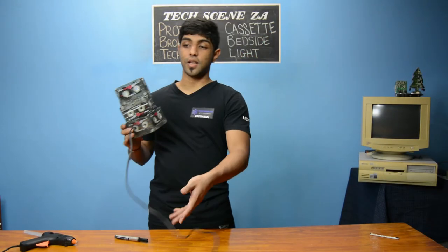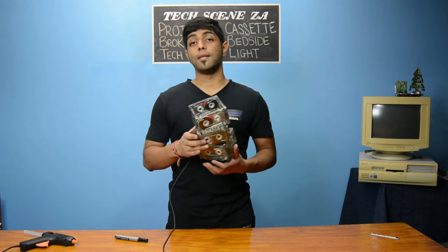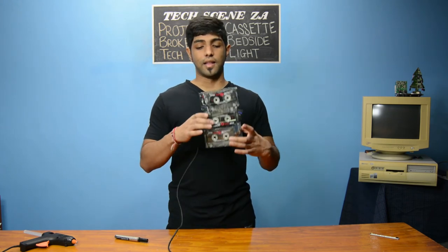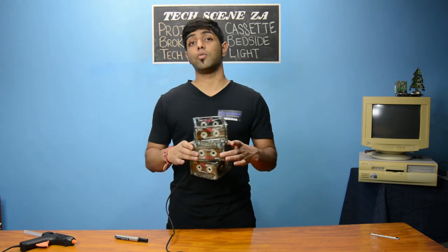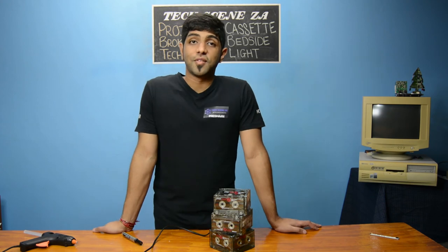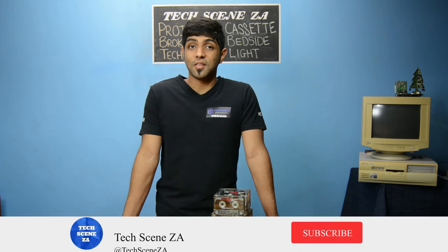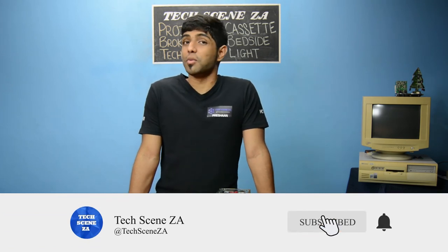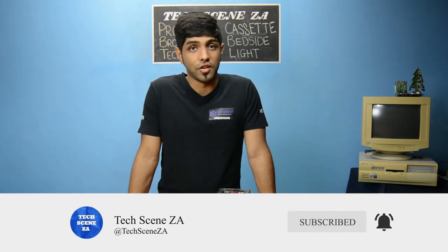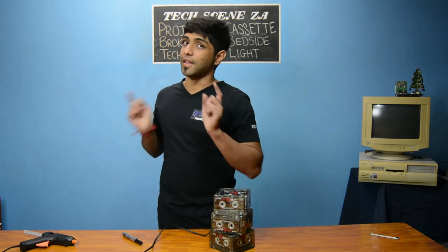This is quite an easy project and all we have to do is stick these things together and then just add the light source — it just shows you how easy recycling is. And that brings us to the end. If you enjoyed this video you can let me know by giving me a like, and getting subscribed if you aren't already, turning on post notifications so you don't miss any future videos. Thanks for watching, my name is Rishan and I'll see you in the next video.